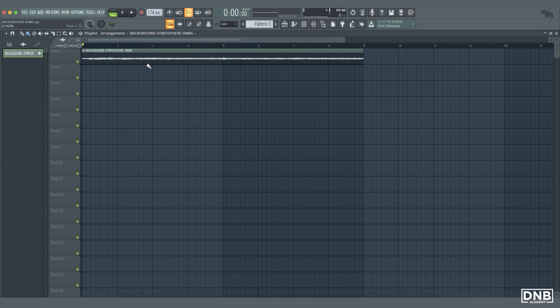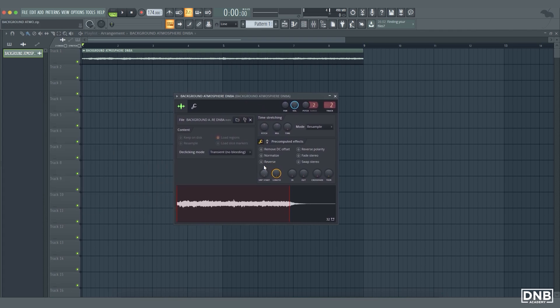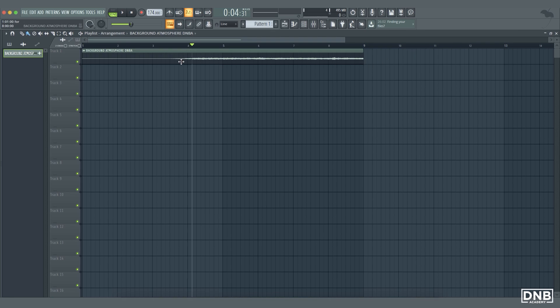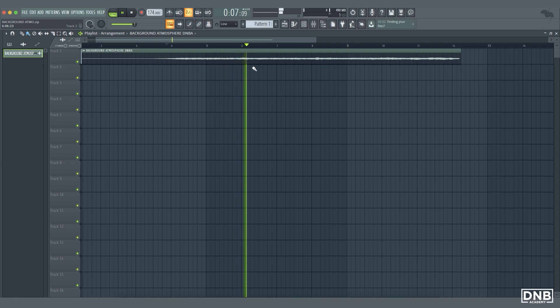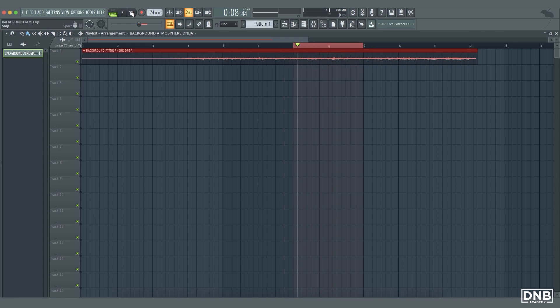The easiest thing I like to do is: when I have a wave file like this, like an atmosphere, first thing I try to do is go to the sample settings and click on reverse. Then I basically just take a short amount of the sample that I like the most — thinking about cutting this part here. I think this bit sounds quite cool.